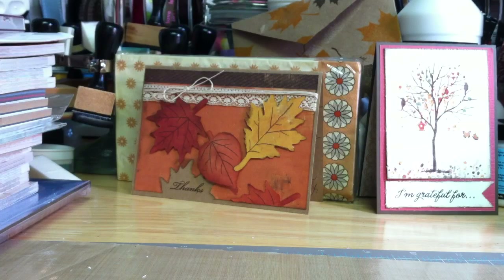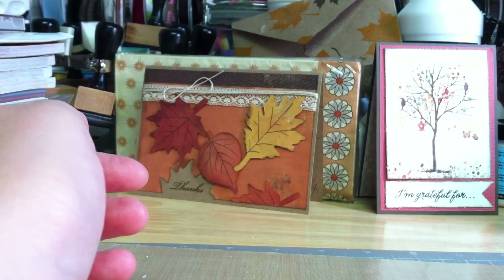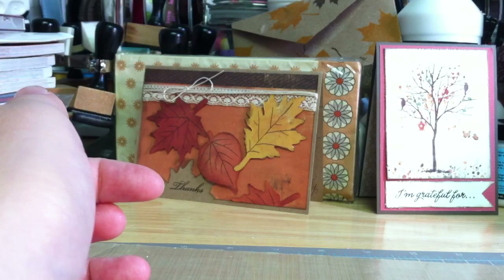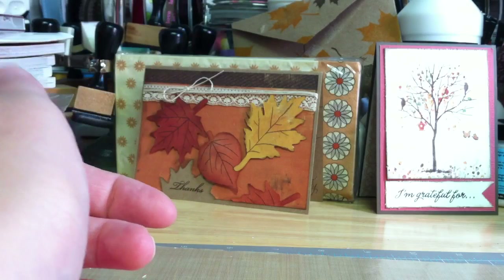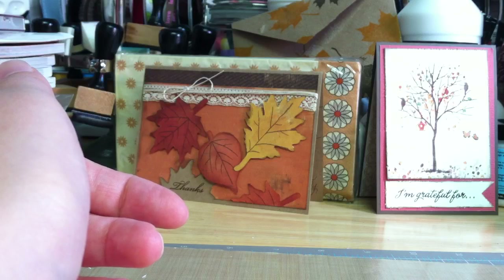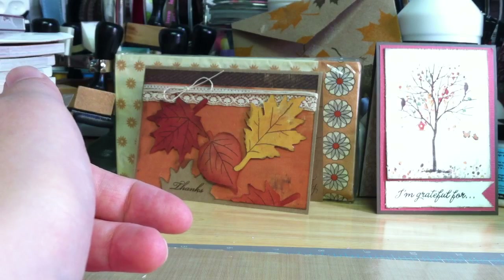I did a tag swap with Stuff-O-Gail here on YouTube. It's really easy — just stamp an image on a shipping tag. You can add some twine or binding or other little goodies with it, but that's not required. She does them occasionally and it was just really fun. You do 20 tags and send them in. It's fun, easy, fast, and you get lots of neat images. And it spurs you on to buy some of these stamps — it's like a little enabling thing.